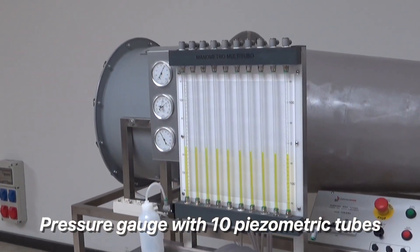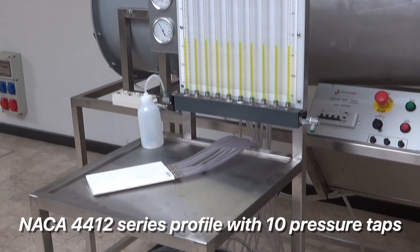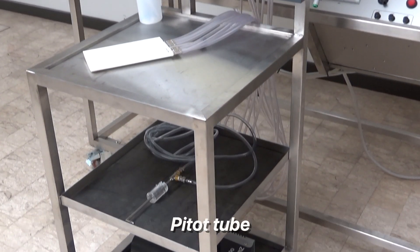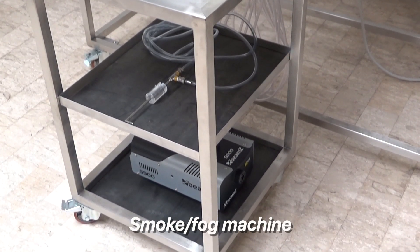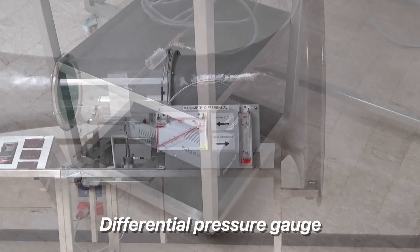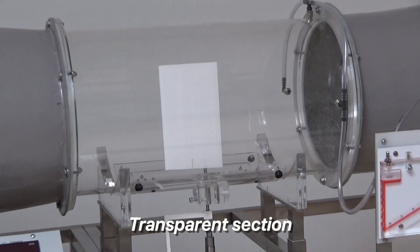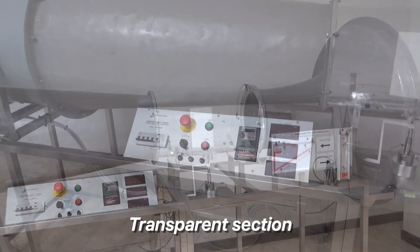The pressure gauge multi-tube unit detects the pressure differences of a specific wind profile, and the pitot tube detects the air speed inside the tunnel. Its transparent area helps users to better understand what happens in the duct.